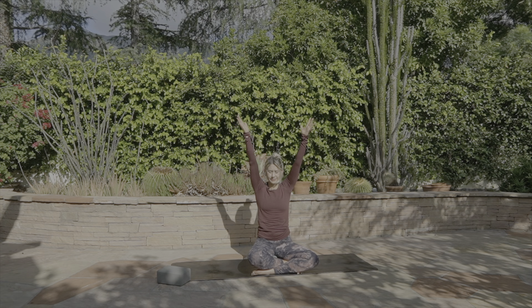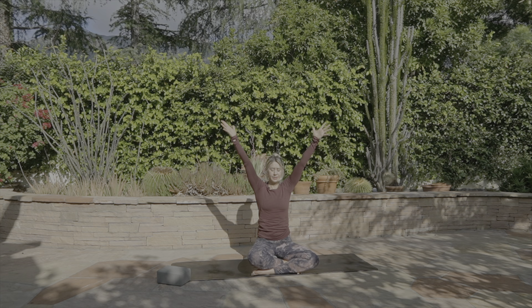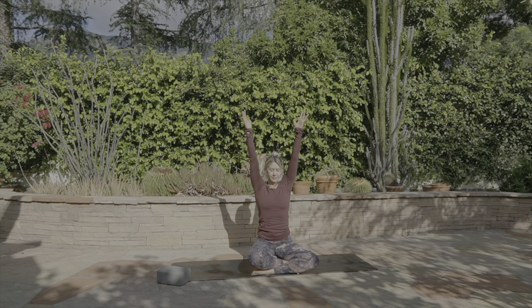Inhale, the arms go up. Exhale, release. Imagine the breath is what's starting the movement. Exhale, release. Just take one more — inhale, arms up, exhale, release.